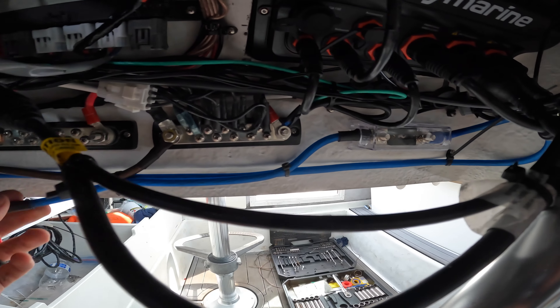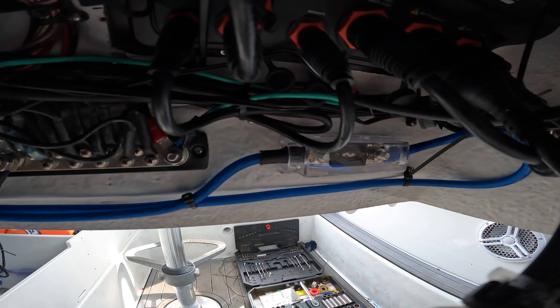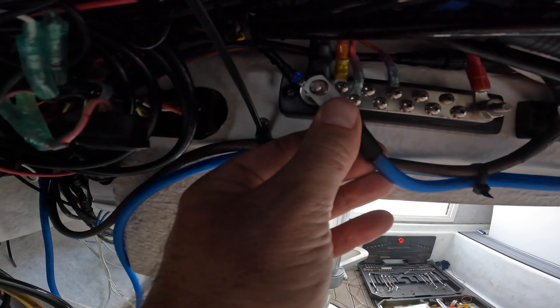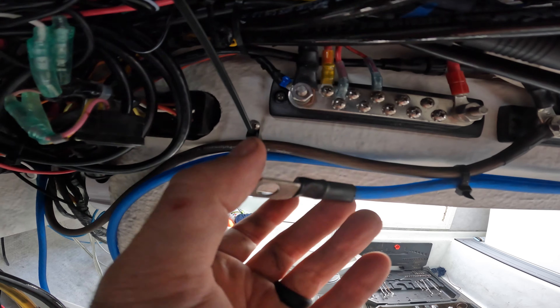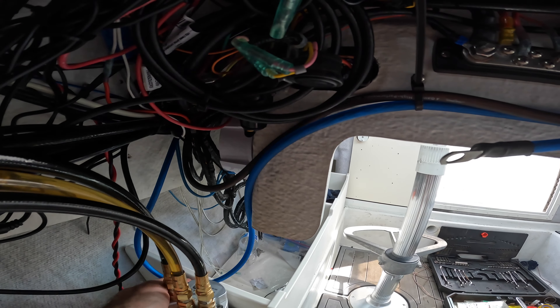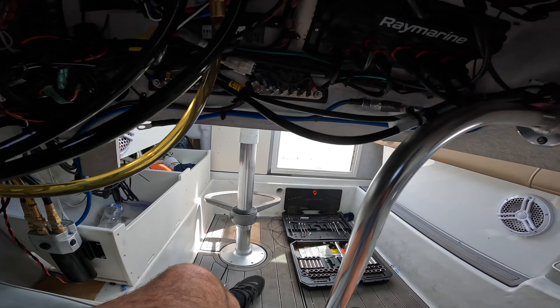Jumper cable complete. I have it running to the fuse, kind of looping around. I'm going to put an anchor there but I'm not going to hook it up until I get the rest of the speakers. I got to tighten up some of this slack from the RCA cables and we'll be close.